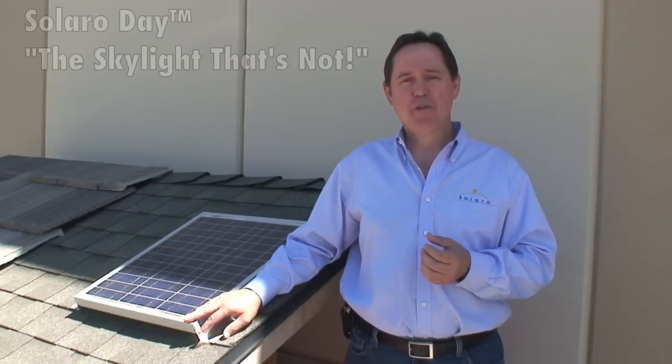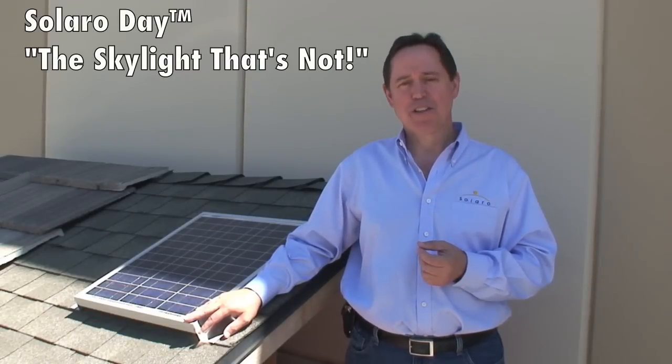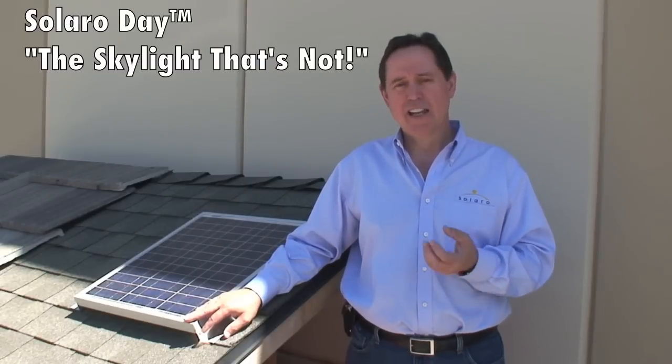Hi, I'm Dennis from Solaro Energy. We've had a few questions about the Solaro Day and how it works, but I wanted to give you a short video explanation of the skylight and snow.